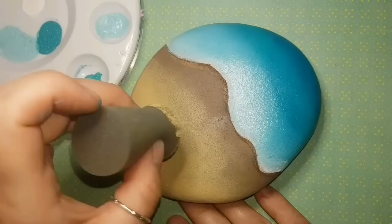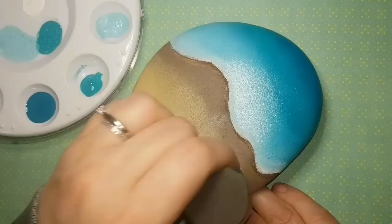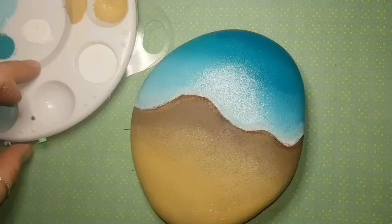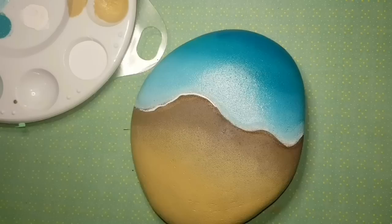I don't want it to be blotchy — I want a smooth transition from light to dark going toward the water. We're painting this sea turtle because I believe June 16th was Sea Turtle Day, so we're celebrating with this painting.